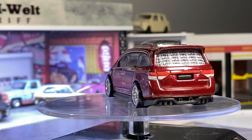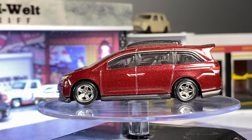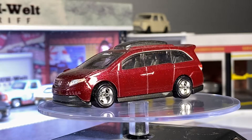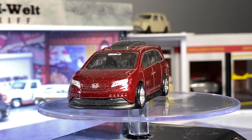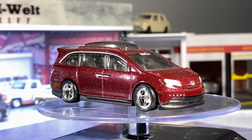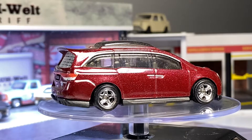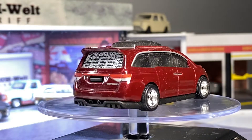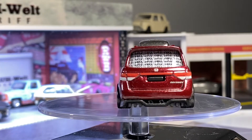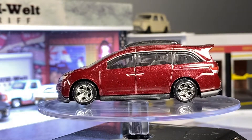Sorry if the cars are a bit dusty — they were covered in tissues, so they're probably going to be a bit dusty, but other than that they should be mint. This Odyssey is an awesome casting. It looks amazing with those wheels — metal on metal with rubber tires. I'm sure you all know how Car Culture works. Great tampos in the back, and the paint is amazing.